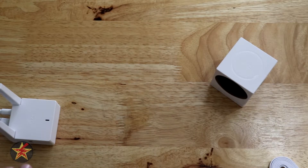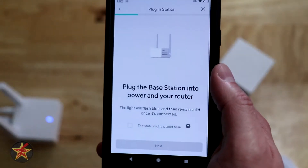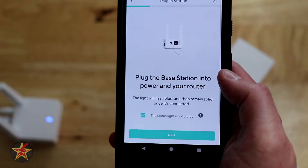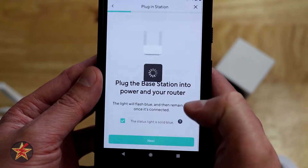There we go, it's flashing blue, and once it's a solid blue we'll know it's connected. It is connected to my network, so coming back to the application we can put a check mark next to the status light — solid blue — and select next.